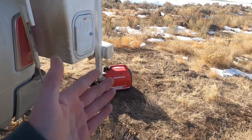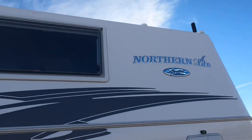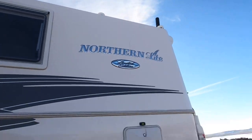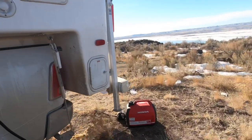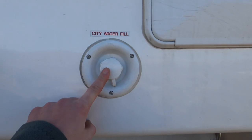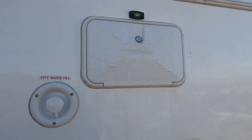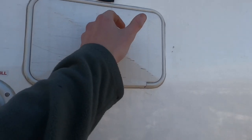Moving along, we've got your power port for shore power, which I currently have plugged into my Honda generator. I don't really need to use that much — maybe once a week or less. Most of the time the 200-watt solar panels keep me topped off, but it's nice to have. Here's the fresh water fill for your pressurized water, and here's the outdoor shower with hot and cold.